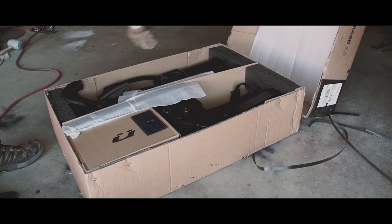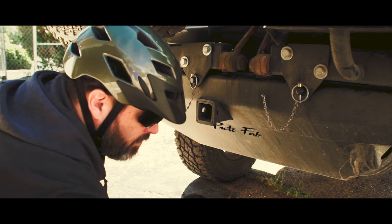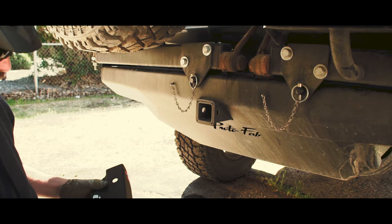This is how it comes in the box — some assembly required. We got a two-inch hitch and the Kuat hi-low extension is also a two-inch hitch.